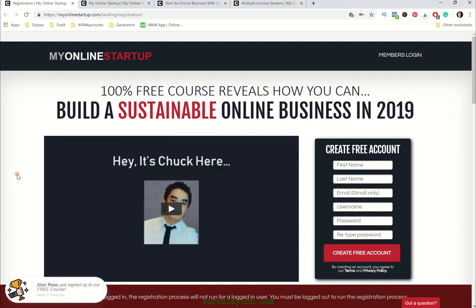Hey, what's going on? It's Ezra here from EzraSlayton.com. And today we're going to be taking a look at My Online Startup. This is going to be a review of the free course, and I'm also going to talk about the mentoring program that Chuck offers as well.